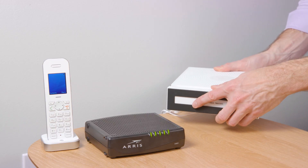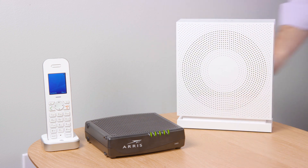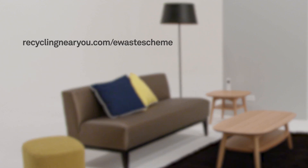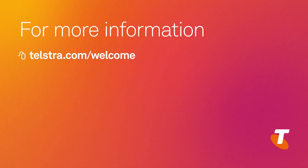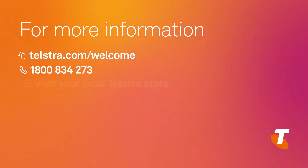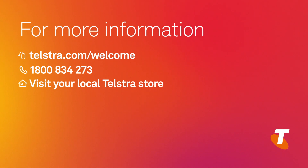Installation is now complete, and this is what your Telstra NBN gateway setup should look like. For information on recycling your old equipment, visit the website on your screen. For more information, visit telstra.com/welcome where you can find additional help and support, or call us on 1800 834 273 for questions and technical support.